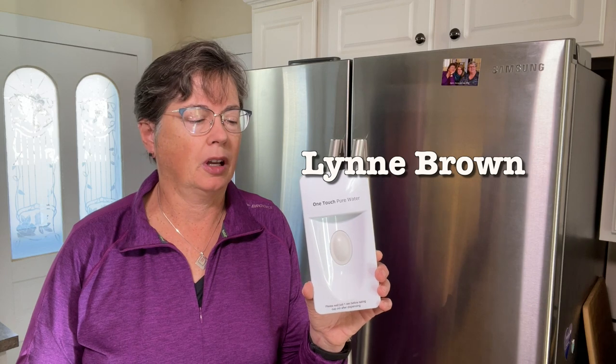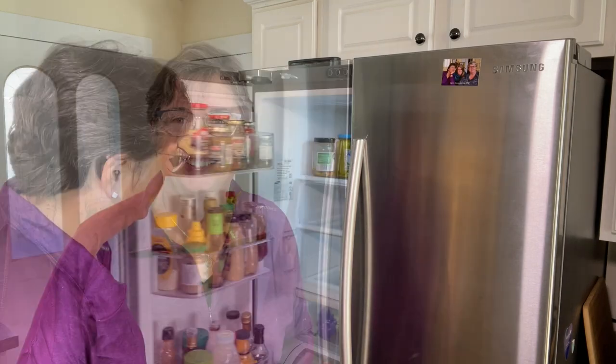Hi, this is Lynn with MITinker. Today we are going to be working on my Samsung refrigerator where the water dispenser has stopped working. We're going to replace it with a brand new water dispenser cover that will fix the problem. It should only take a few minutes, it costs under $25, and you can do it.